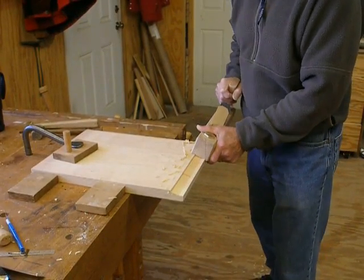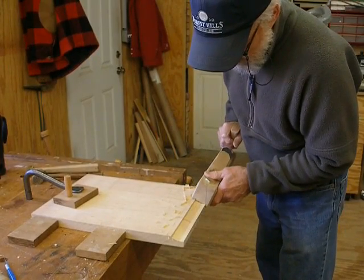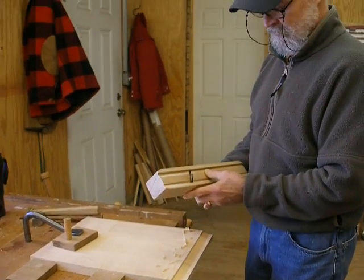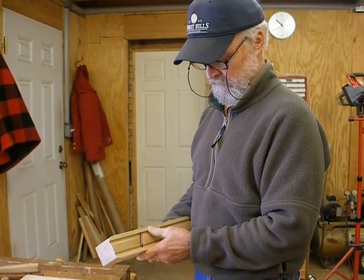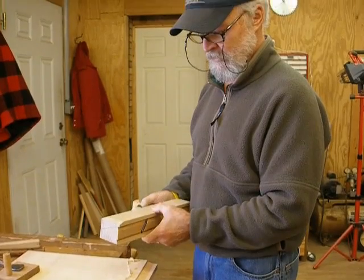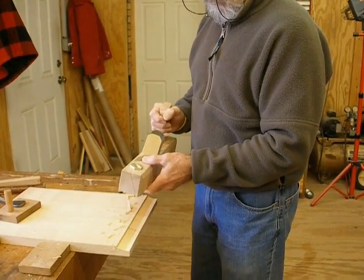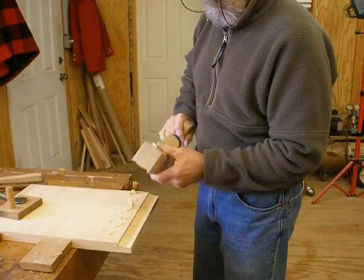This is Doug Mulder, and he has built this new skew panel raising jig. He got the plans from Popular Woodworking magazine, did his own 3D drawings, worked it all out, and we're giving it a test run here in my shop.